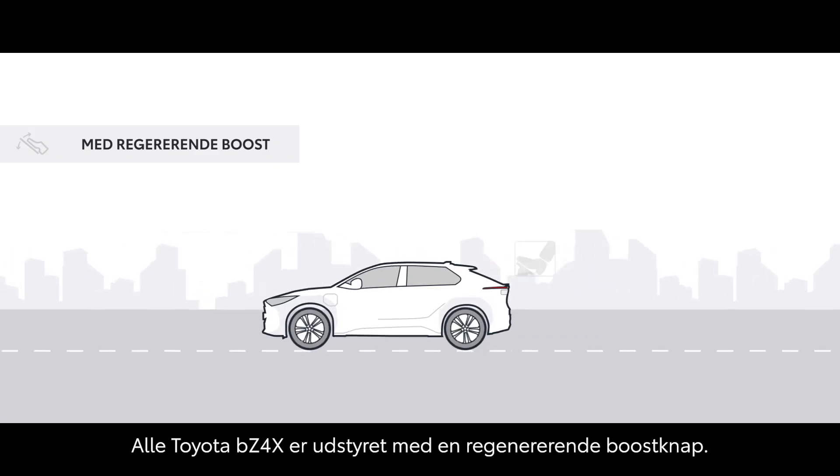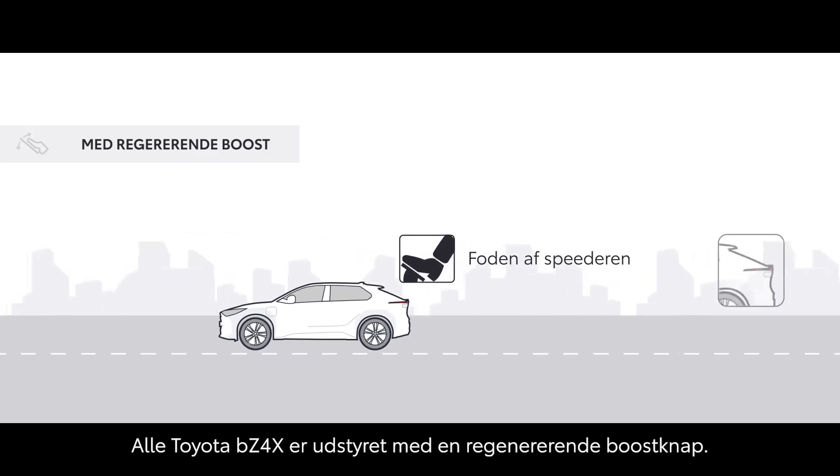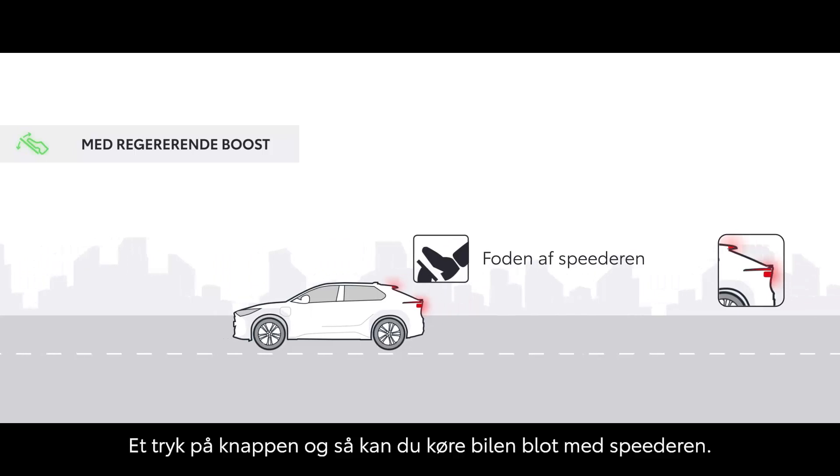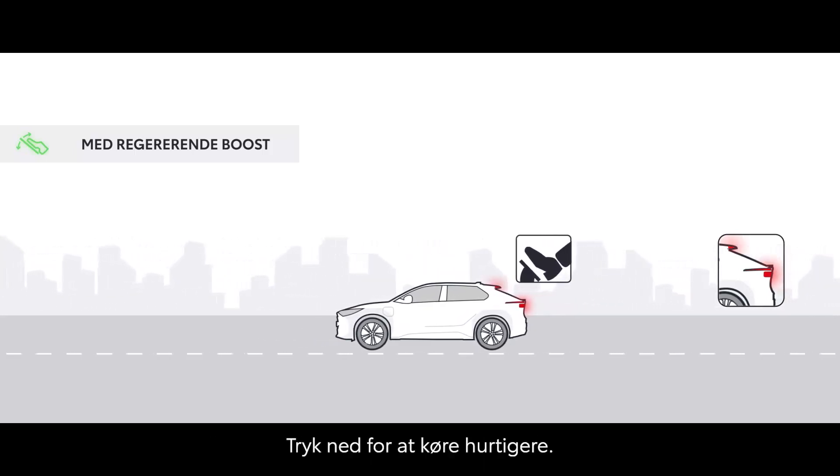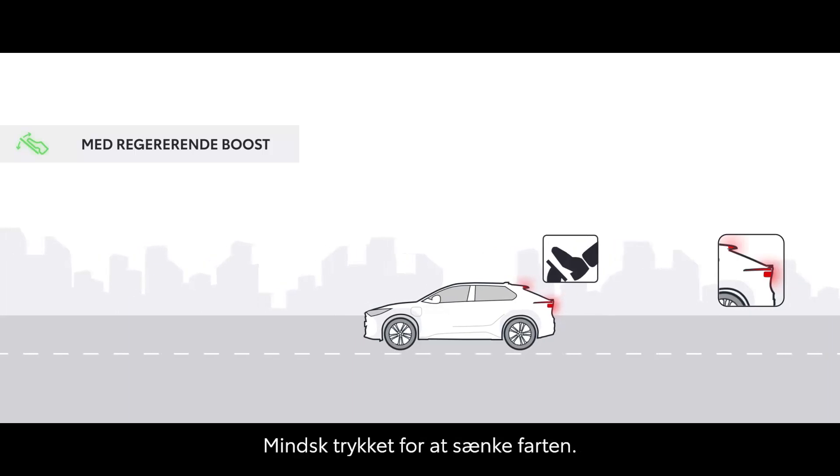Every BZ4X is fitted with a Regeneration Boost button. Push it and you can drive the car using just the accelerator pedal. Depress it to go faster, lift off to slow down. It's that simple.